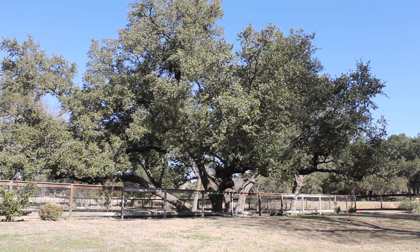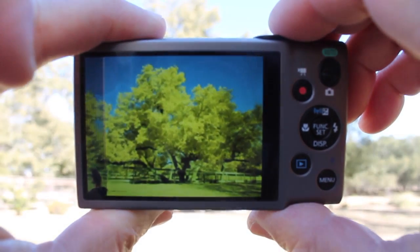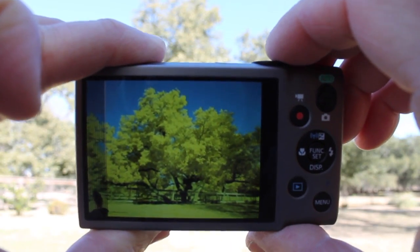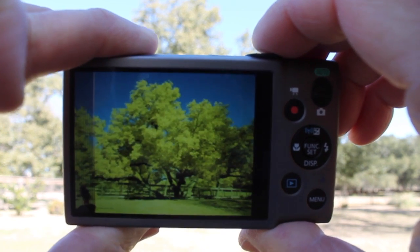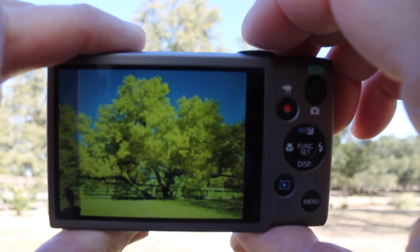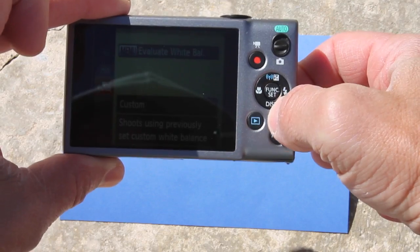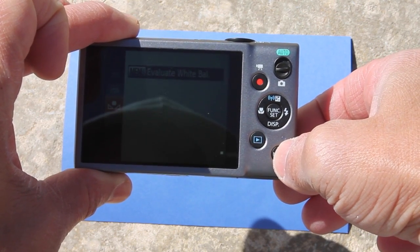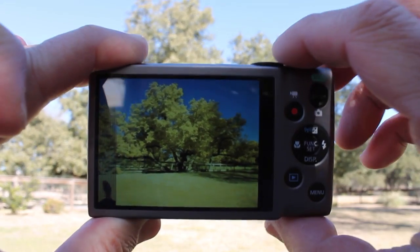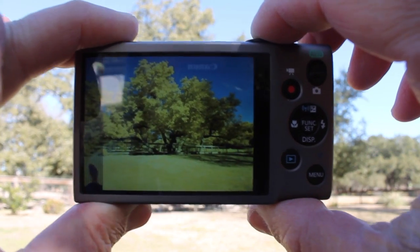Now I'm going to take a photo of this awesome tree our neighbor has - you can just see how vibrant everything looks now that we've set that white balance. I'm going to go ahead and take a photo. Now we're going to do the same with the white balance of the blue paper in sunlight: custom white balance, then hit menu, and our white balance is set. Now I'm going to take more or less the same photo with the new white balance settings.